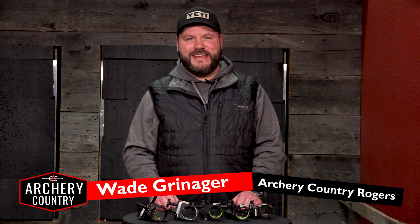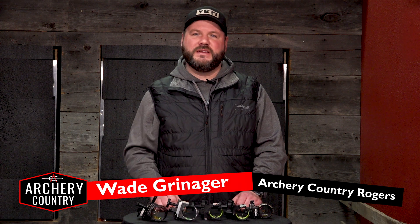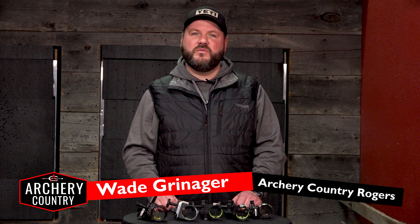Hello everybody, welcome back to Archery Country YouTube. This is Big Wade coming to you. Today we're going to talk about our top five picks for sights that are working with the Matthews Bridgelock technology. These five sights we've customized and narrowed down to what's working the best — the fit — working for every archer out there, from a single pin version to a multi-pin version.